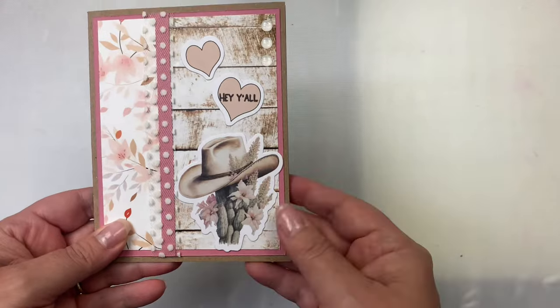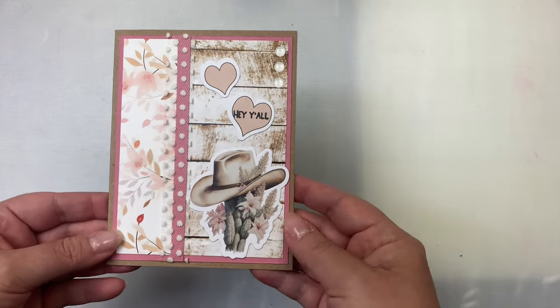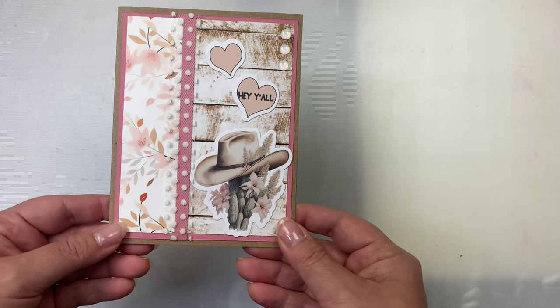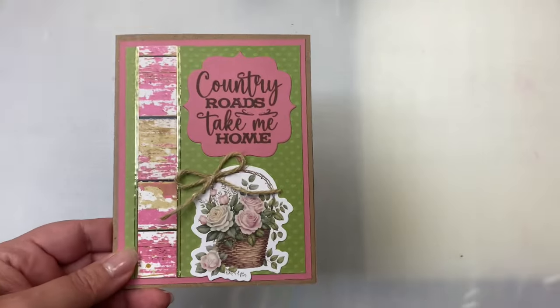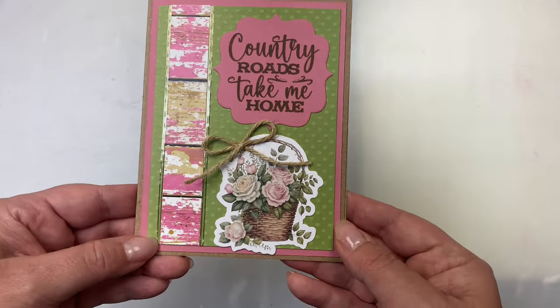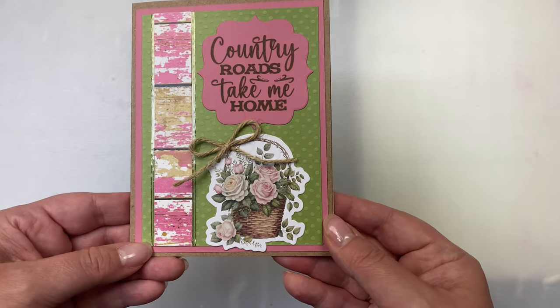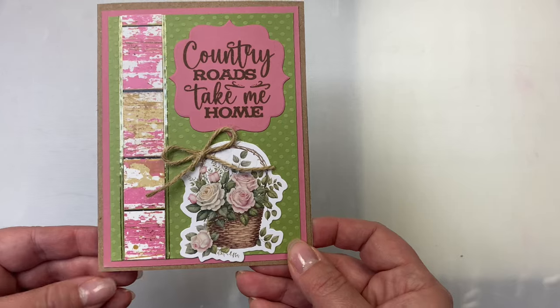And another one — this is almost just like the last one except I used that hat image and on the heart I stamped 'hey y'all.' On this one I used a smaller strip and added peel-off stickers along the edges. I used that same ornate label die from my stash to cut out the sentiment and added a twine bow onto the basket of flowers.